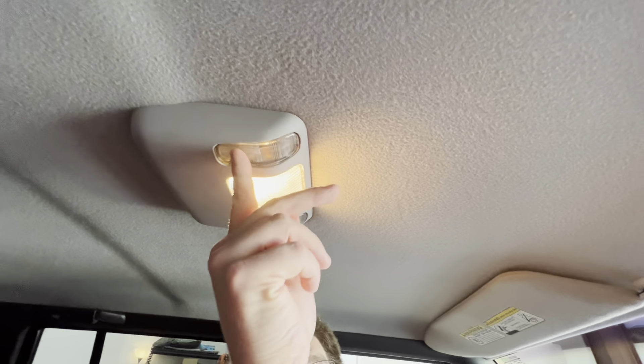Interior dome lights work. Turn them on — there you go. Both of these work as well.